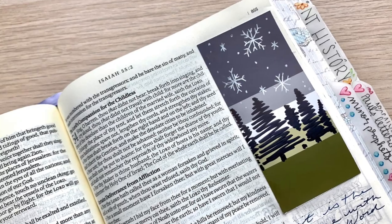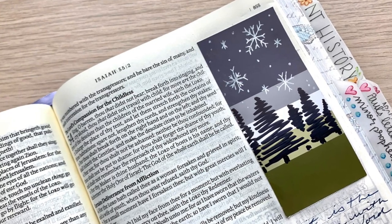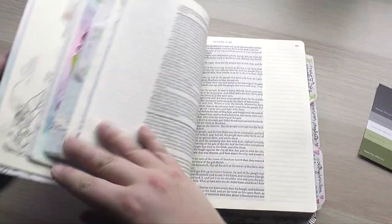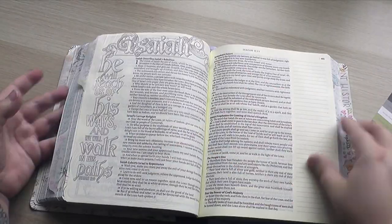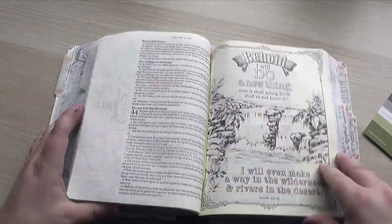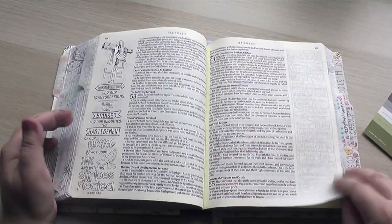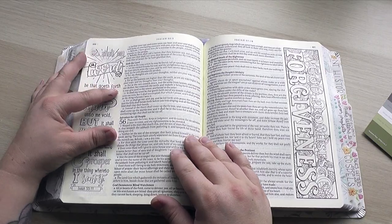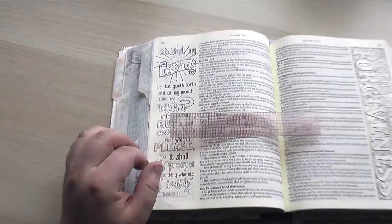So this is going to be part three, the final part of my Bible journaling with paint sample cards. And today I'm finally getting to use this beautiful paint sample card that has greens and grays and whites on it. It just inspired me almost instantly to do sort of a winter scene.